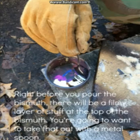Right before you pour the bismuth, there should be a filmy layer of stuff at the top. You're going to want to take that out with a metal spoon. All right, now time to pour.